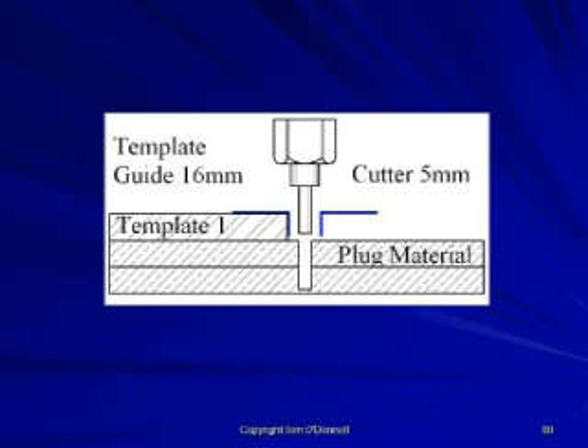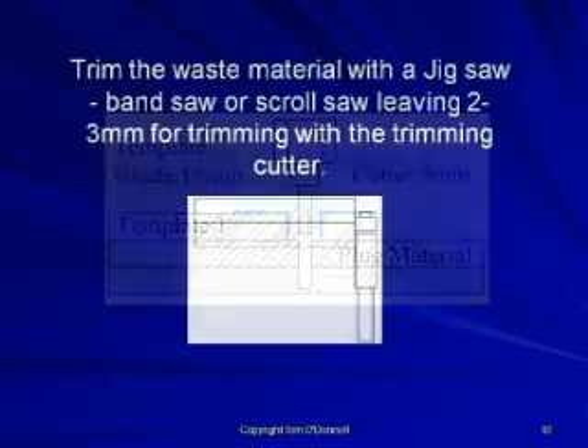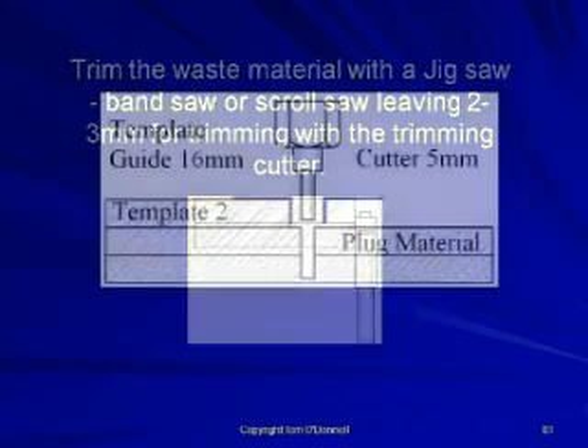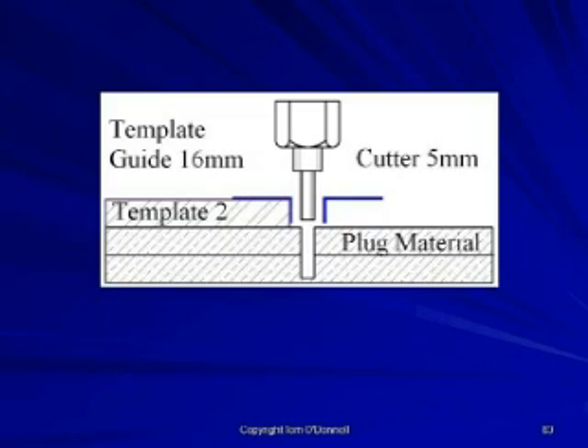The plugs can be cut with the router more accurately using a 16 millimeter template guide and a 5 millimeter straight cutter. With the first template secure in position, route to leave 2 to 3 millimeters for trimming. Trim the waste material with a jigsaw, bandsaw, or scroll saw, leaving 2 to 3 millimeters for trimming with a trimming cutter. Repeat the process with the second template to produce the second plug.